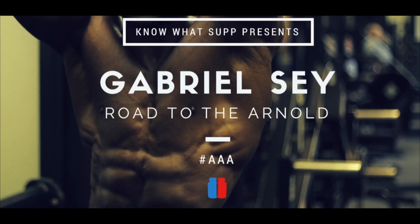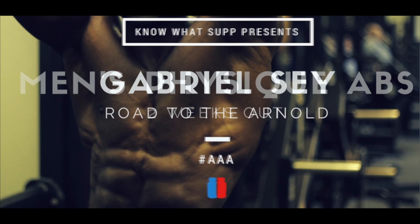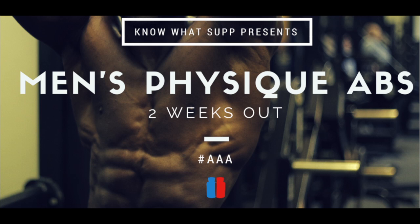What's going on YouTube and welcome to episode 5 of Access All Areas. Today's episode is all about men's physique abs. Everyone wants them, everyone loves them, the ladies love them. But how important are they for a show, and how do you build them? So let's talk about just how important they are for a show.